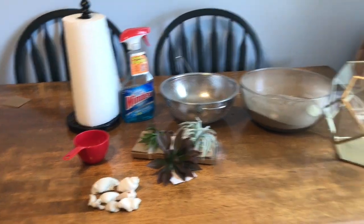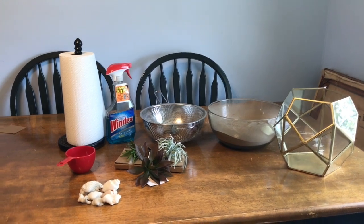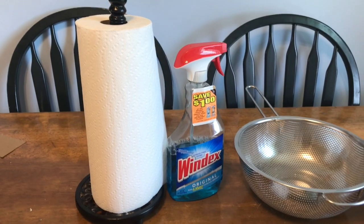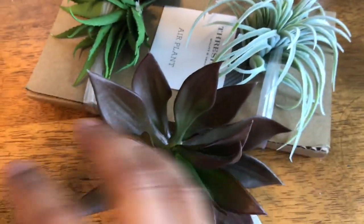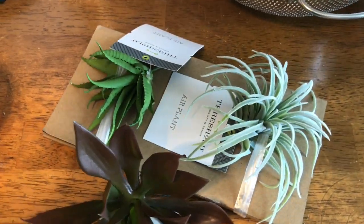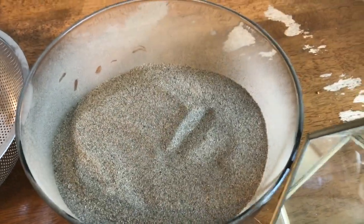Here are the things you are going to need for this little project. I gathered some of this stuff on my own and also went to the store. You're going to need Windex and paper towels just to clean around the sides of the container. I got these seashells on the beach. These little plants are fake and I got them for $2.99 each at Target. You can probably find them at Michael's too. This is a strainer for the sand that I got from the beach, and this is a cool glass terrarium container I got on sale at Marshall's.